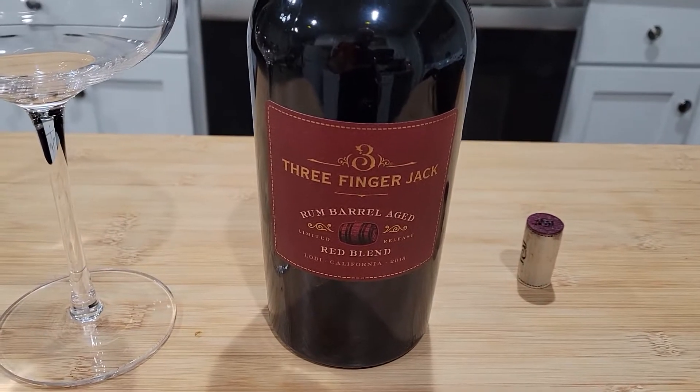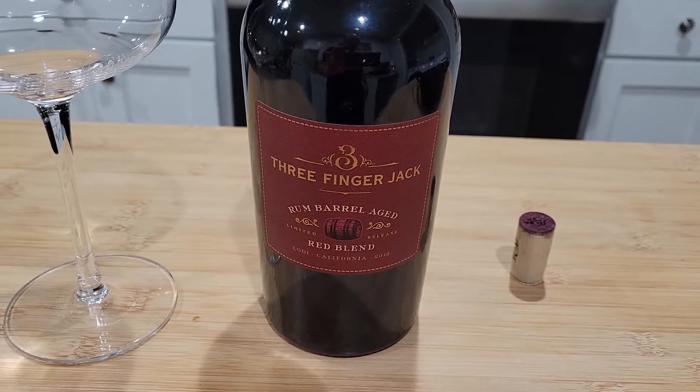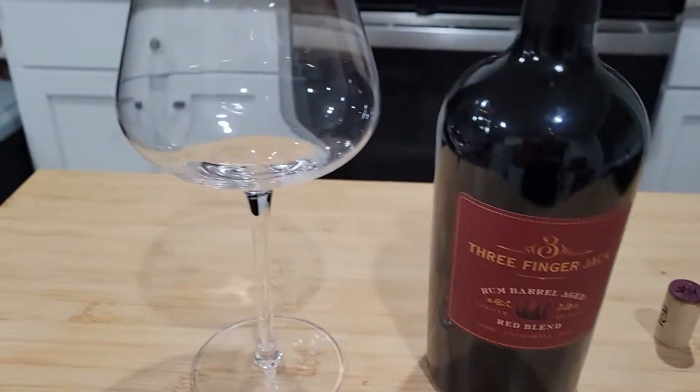What are we drinking this evening? This is a Three-Finger Jack Rum Barrel Aged Red Blend California Wine, 2018 Lodi, California.